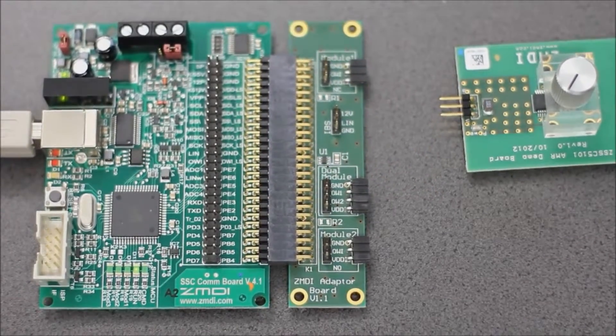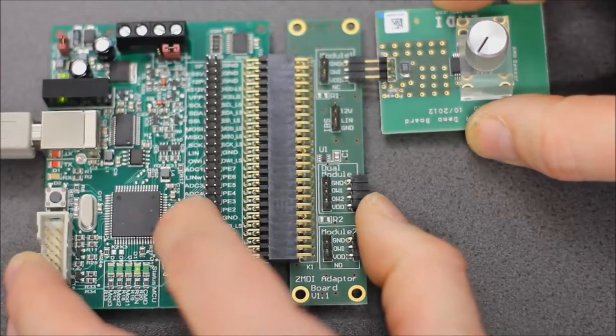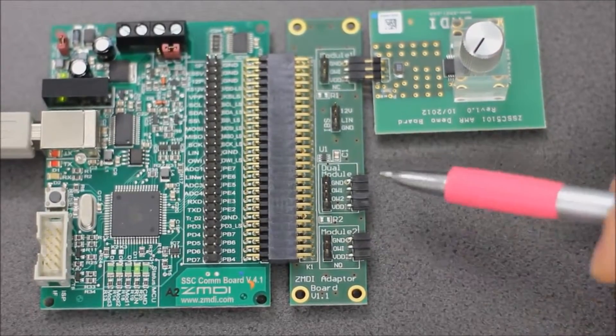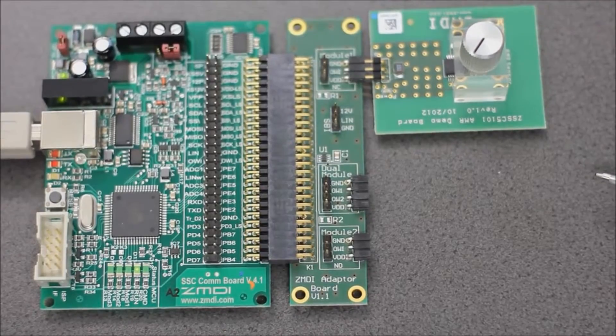Now as a next step let's hook it onto our EVAL kit. We are now connecting this EVAL board module to the kit. You see there are three locations to connect an EVAL board — one up here, another one down here, and a 4-pin connector. This is reserved for dual channel AMR sensors.